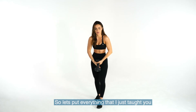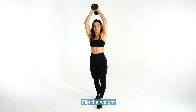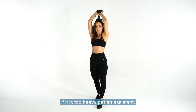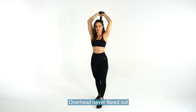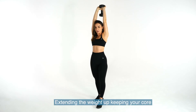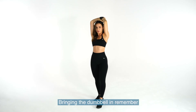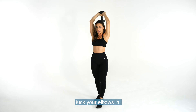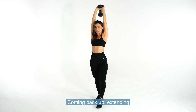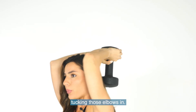So let's put everything into one big pot. Flip the weight — if it's too heavy, get assistance. Overhead, never flared out, always tucked in. Extending the weight up, keeping your core nice and tight. Bringing the dumbbell in — remember, tuck your elbows in. Coming back up, extending, bringing it back down, tucking those elbows in.